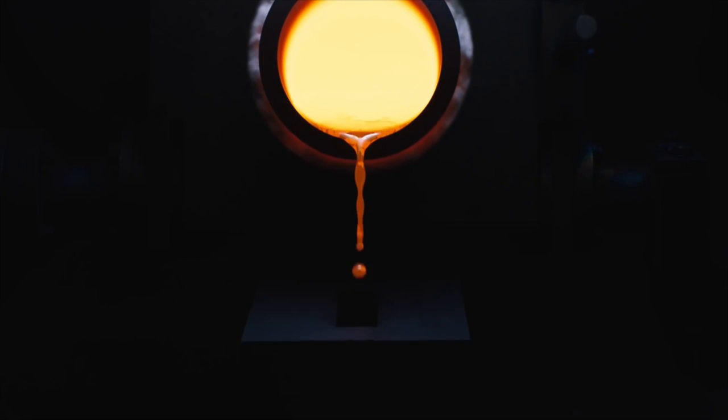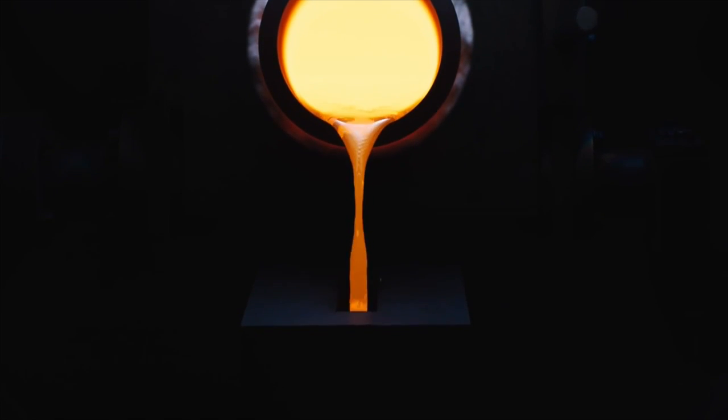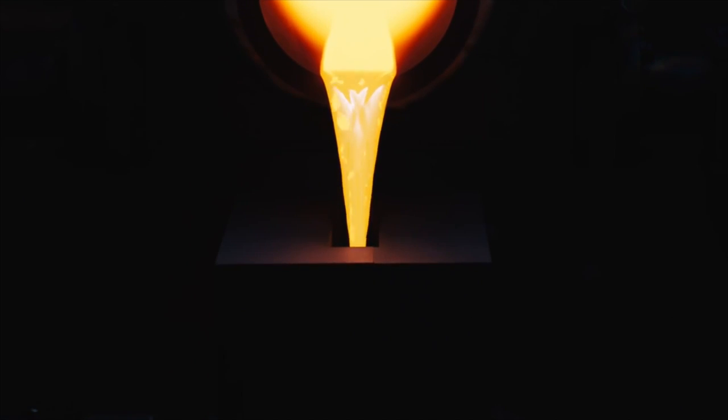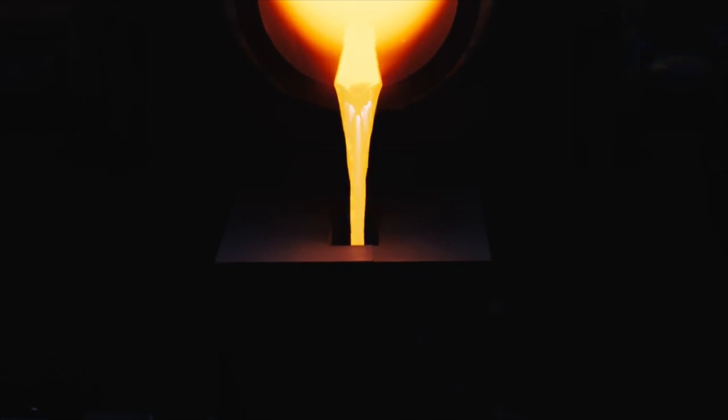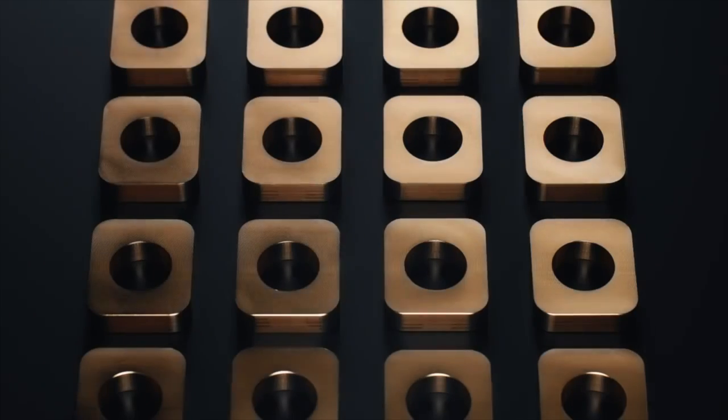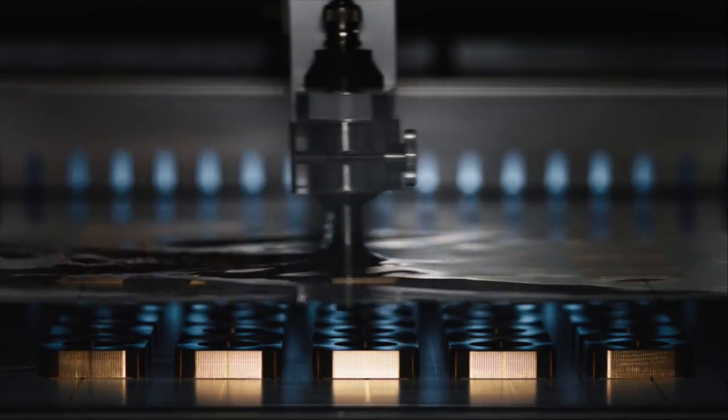Next, we use a new hardening process developed by our metallurgists to strengthen a metal that is naturally very soft. The molten gold is cast, not into the shape of the watch, but into solid ingots. These ingots are then precisely milled to remove any imperfections. They're then compressed to a fraction of their original size, creating dense, pore-free billets. Ultrasonic scanners are used to detect even the most minute defects in the metal.